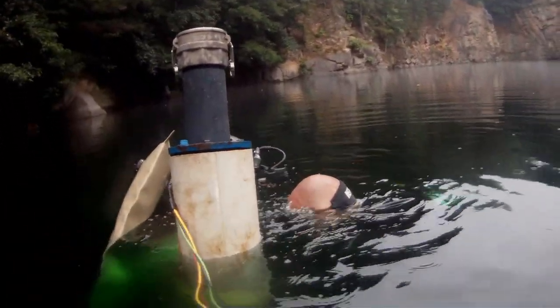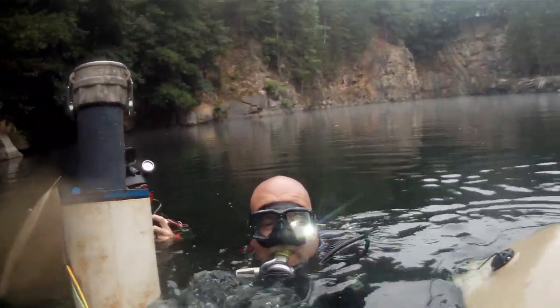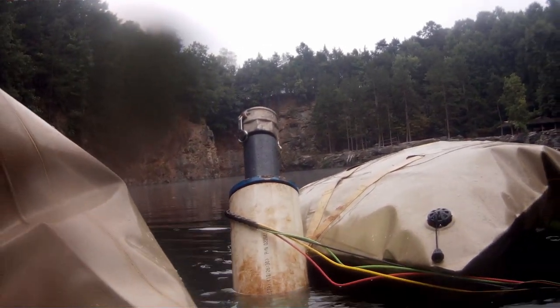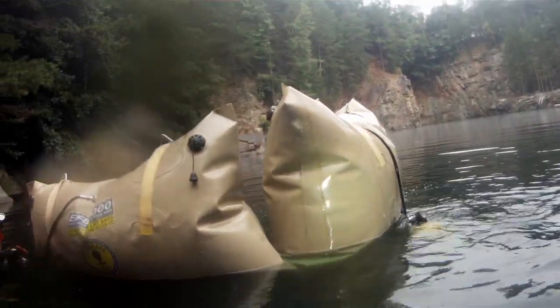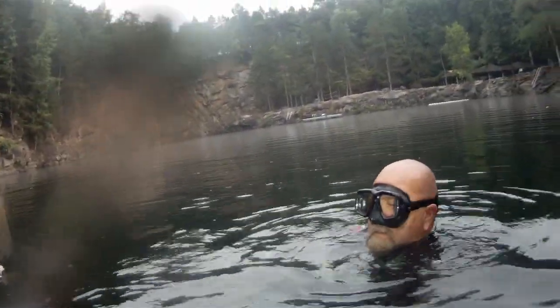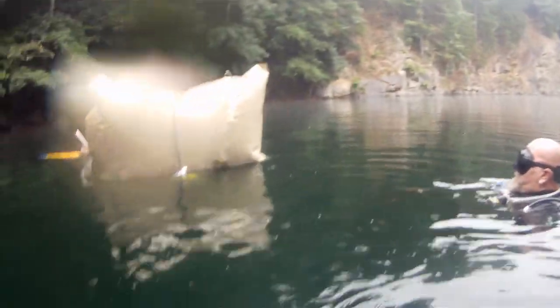Once we get everything rigged, we'll hook up the bags and swim it back out to what we call the pit area, which is where we salvaged it up from. You can see here we're starting to lay it over. Once we get it laid over, we'll throw air to the bags — it's going to hold the thing perfectly horizontally trimmed at the surface, roughly a foot and a half to two feet under the water. And if you've never tried to pull 1,000 pounds through the water, let me tell you something, it's a pain in the butt — definitely take your time.